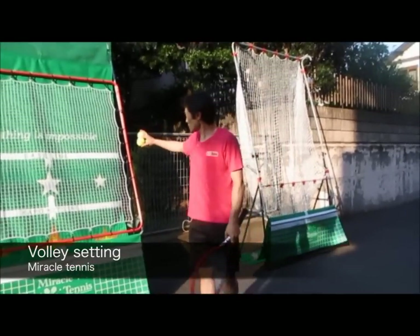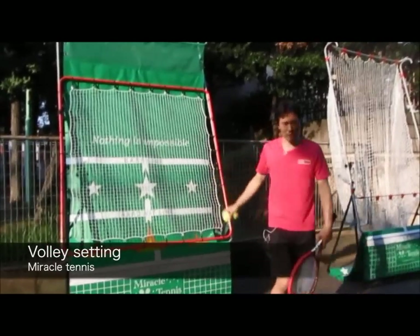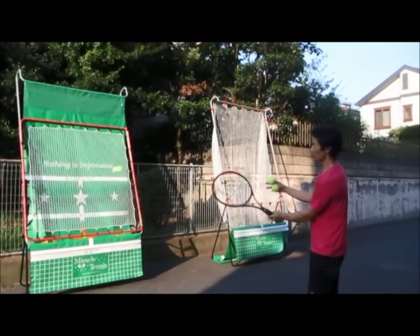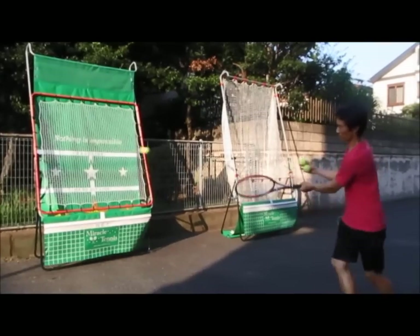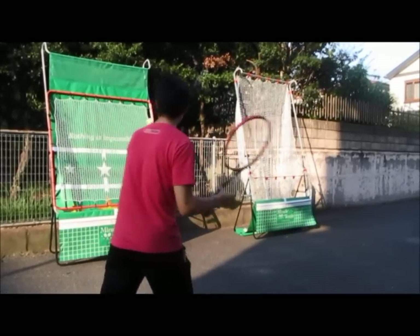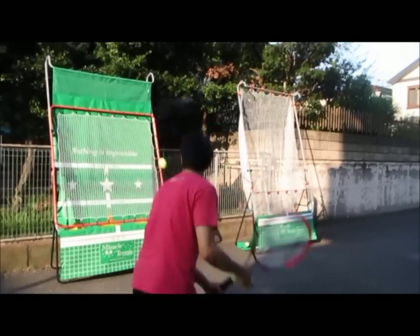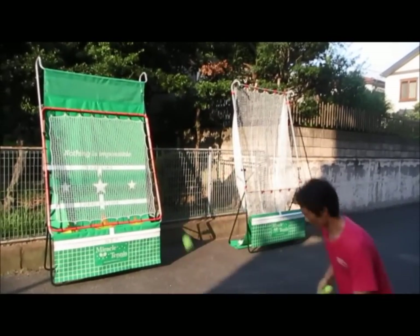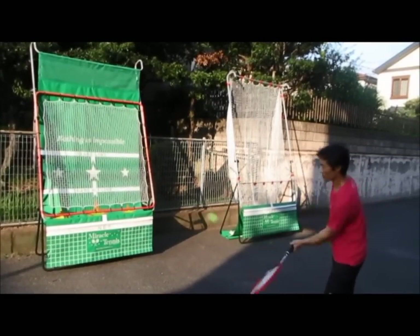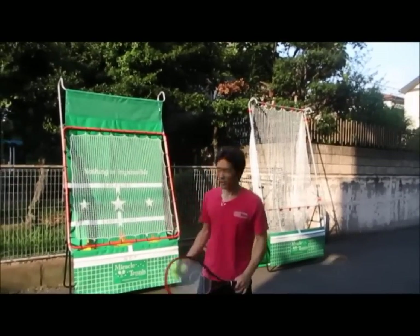Here's the volley setting. We loosened up the tarp in the back and added the volley adapter. This is a spring-based net — you hit it and the ball bounces back. Forehand volley, aim for the star. Backhand, half volley. You can work on all that hand work right there for volleys with the volley adapter.